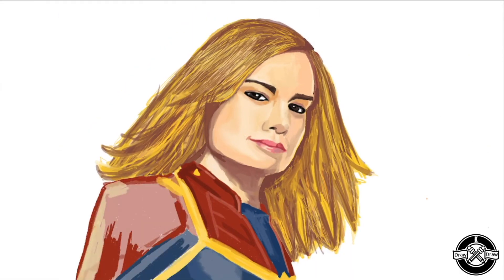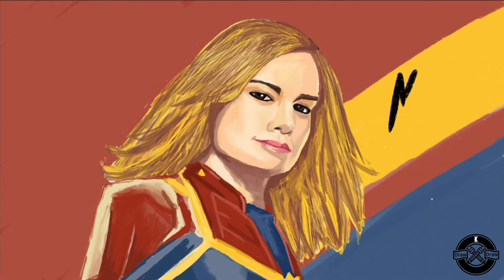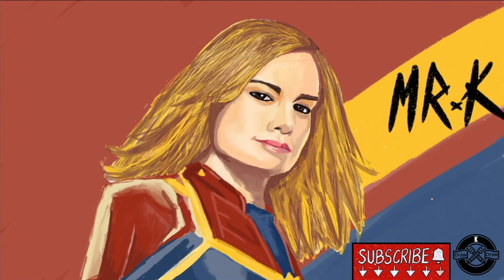So yeah, I'm finally done with the face and the hair. Now I shall just sketch out her body and the background. And that's it for today's episode. Thanks guys for tuning in. We'll see you in the next one. Take care, bye-bye.